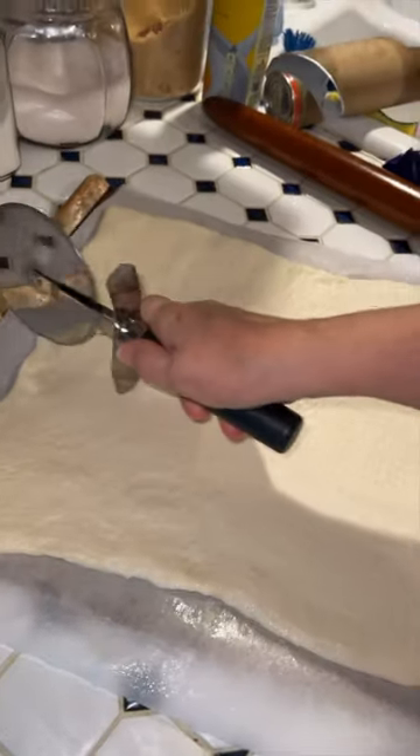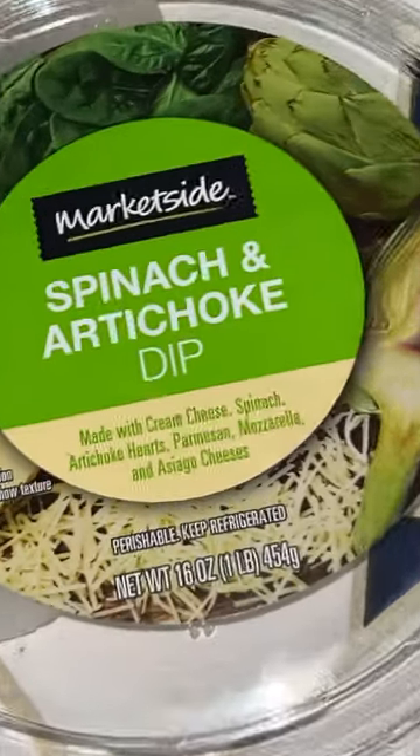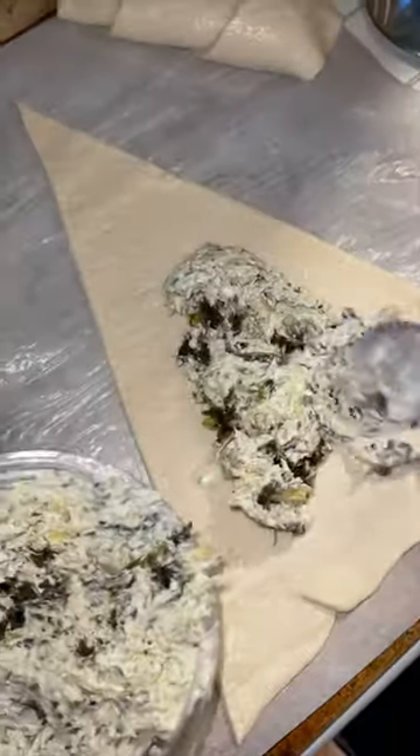We're making a big tree — this is gonna be so full! It's gonna be filled with spinach artichoke dip. This stuff is so good. We're popping the whole thing on there.